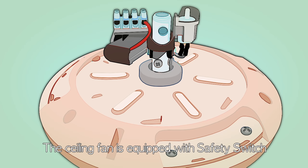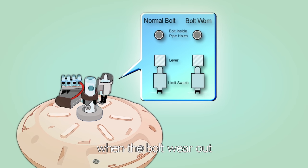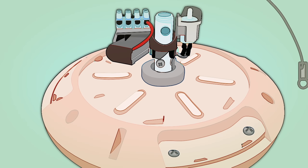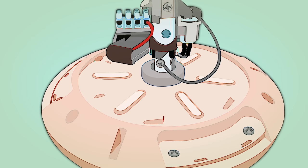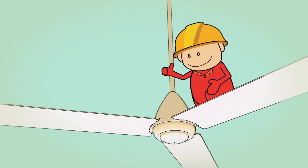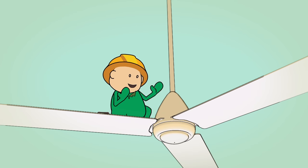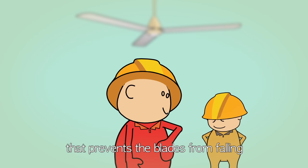The ceiling fan is equipped with a safety switch that will cut off the electricity supply automatically when the bolt wears out. Also, a safety wire is connected to ensure the fan does not fall due to abnormal conditions. The safety plate has a unique design that prevents the blades from falling.